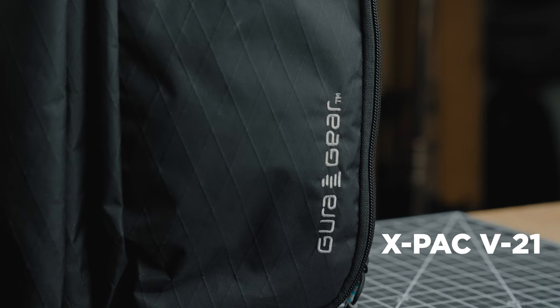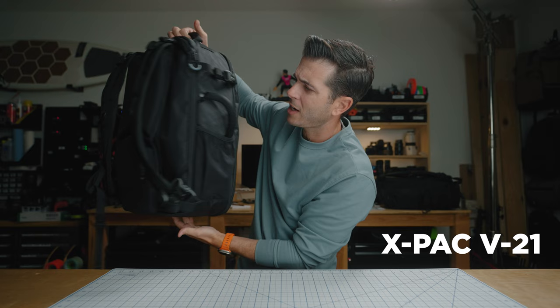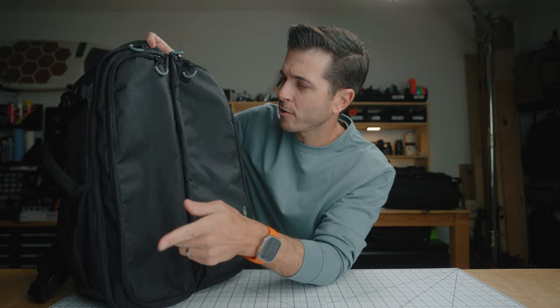The outside is X-Pac V21 material, which I love. It's inspired by sailcloth material, but it is super durable, weather resistant — not weatherproof — but incredibly lightweight. This entire 30 liter bag that can hold a ton of gear is four pounds. And it just looks cool — I like the X pattern on there.